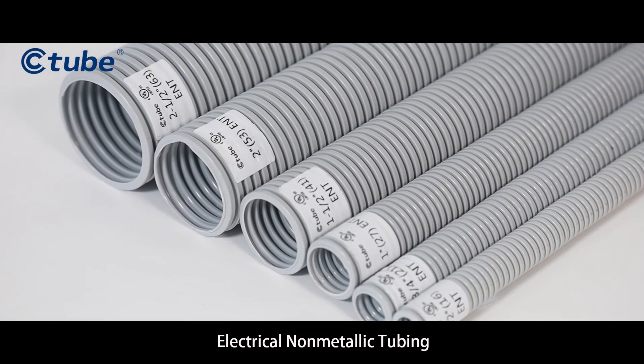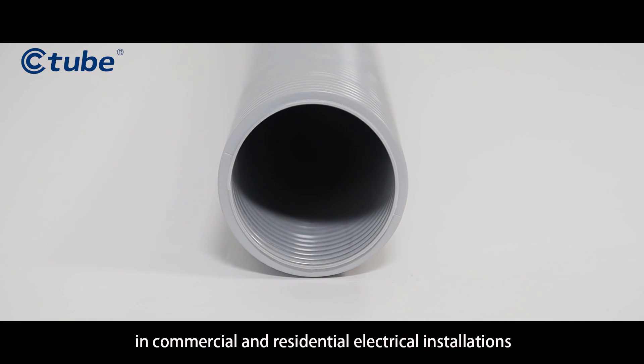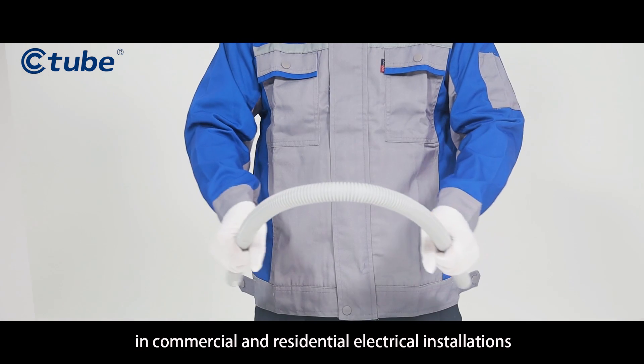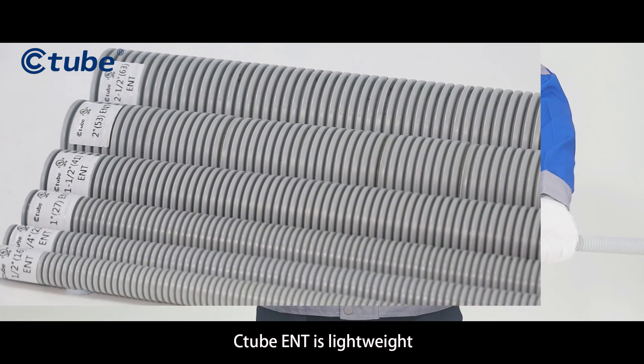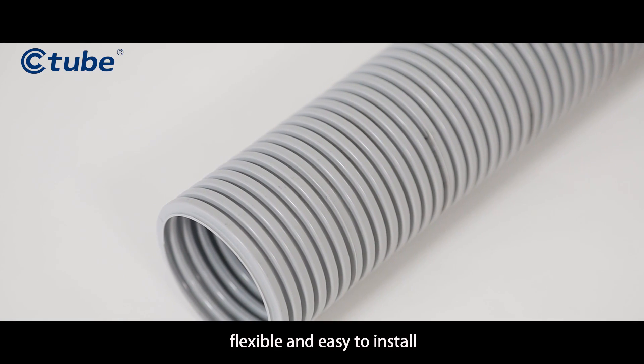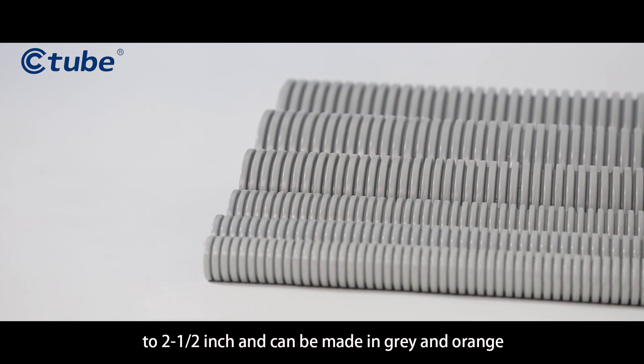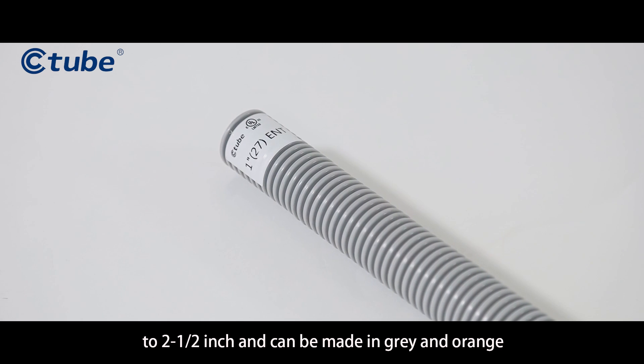Electrical Non-Metallic Tubing, ENT, is a type of PVC conduit widely used in commercial and residential electrical installations. C-Tube ENT is lightweight, flexible, and easy to install. Available in sizes from 1/2 inch to 2-1/2 inch, and can be made in gray and orange.